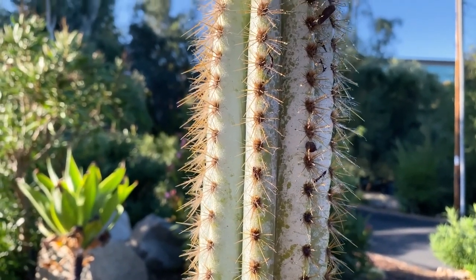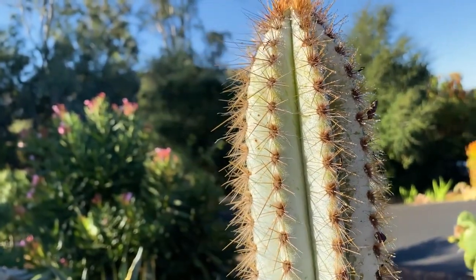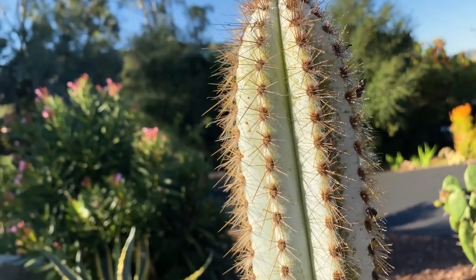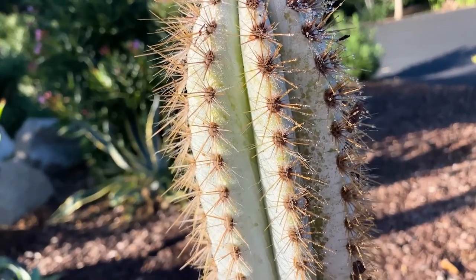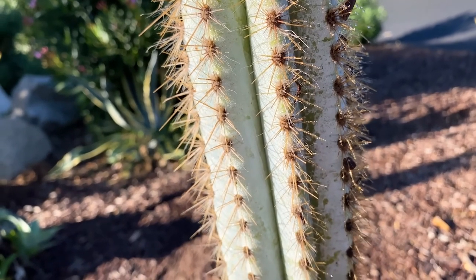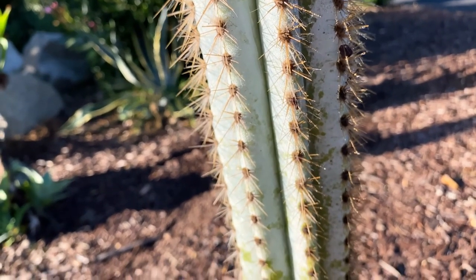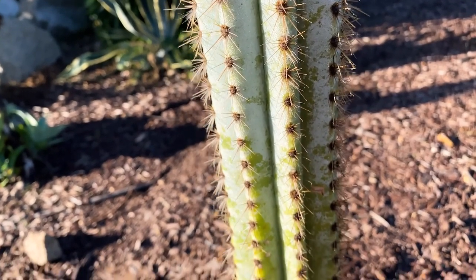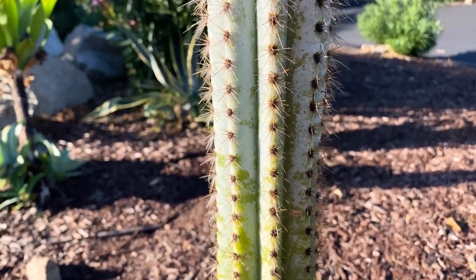The spines are just beautiful and kind of golden in color. It is rather spiny and will produce one-and-a-half-inch white flowers with magenta-colored petals, which are very beautiful. It's a wonderful specimen plant — pretty rare, hard to find, and expensive.